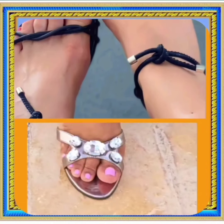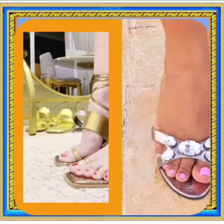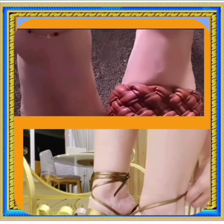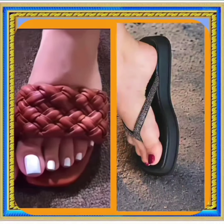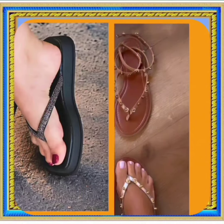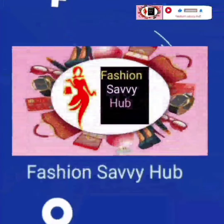This one is also a really beautiful silver color. If you like this video, don't forget to subscribe to the channel, press the bell icon, like this video, comment, and share. As you can see, there are some really nice and beautiful colors in today's video.